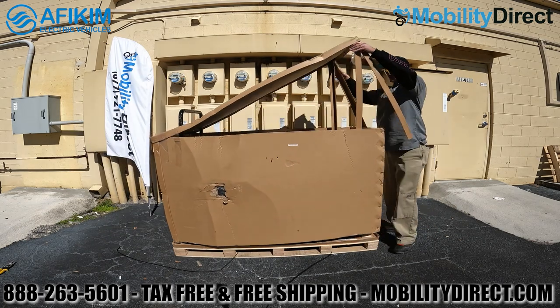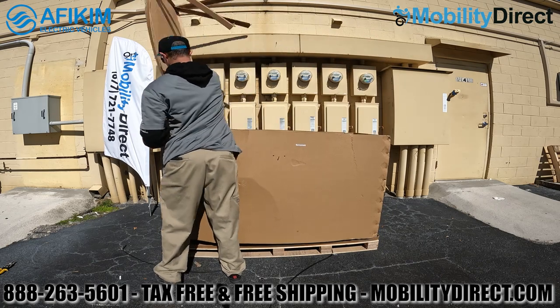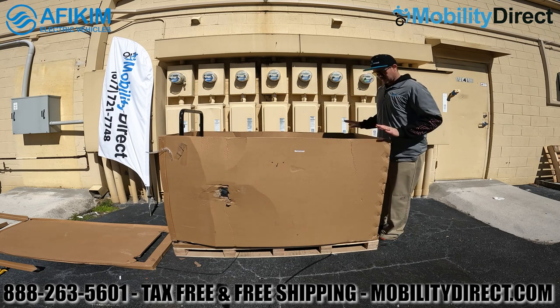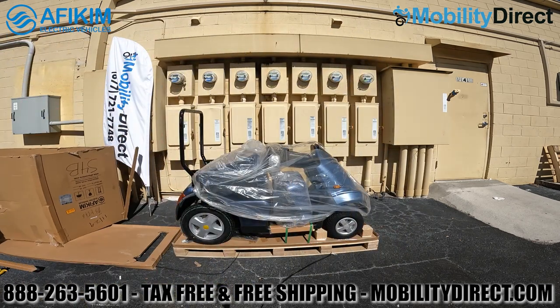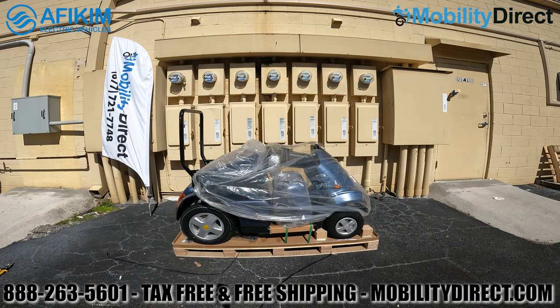The scooter will arrive fully assembled on a pallet with a cardboard box completely encased around it. All you need to do is lift the box straight up as shown in the video. Cut the pallet straps, remove the lid, and shimmy the box upward. It helps to have two people, though one person can manage if needed.